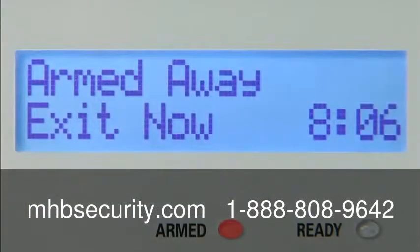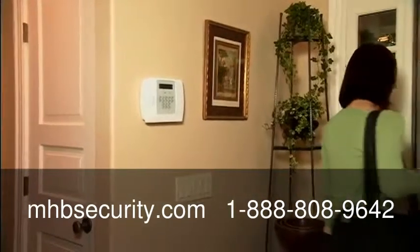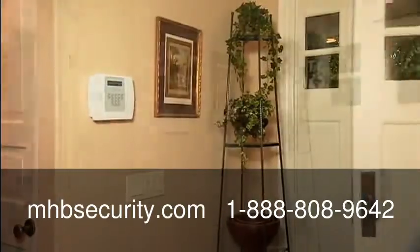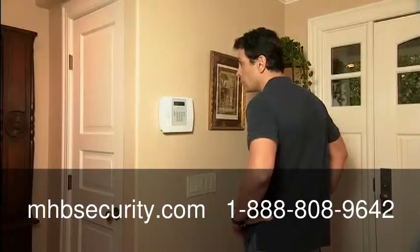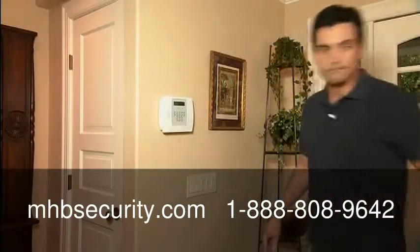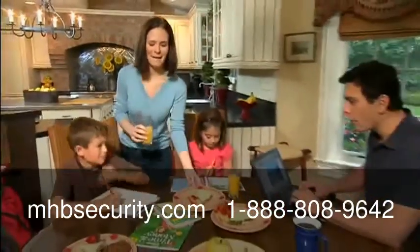And with its family message center, Lynx Plus even brings your family closer together. Of course, the main job for Lynx Plus is protecting your home and family.